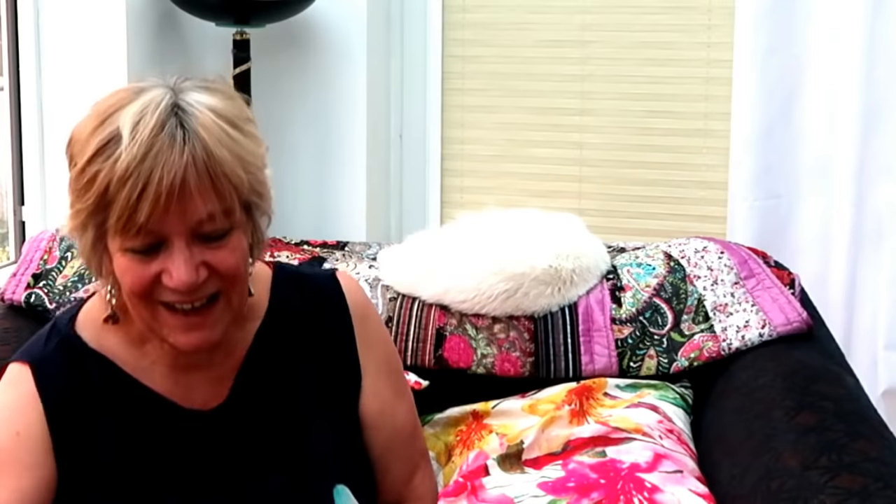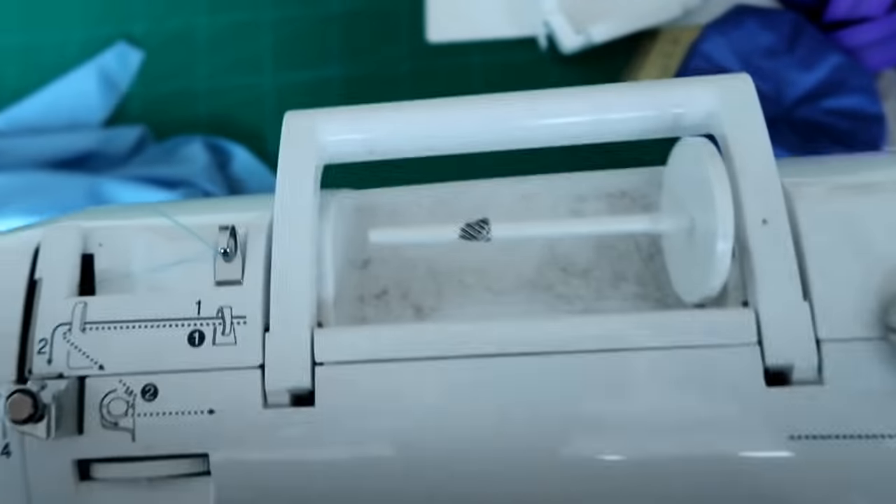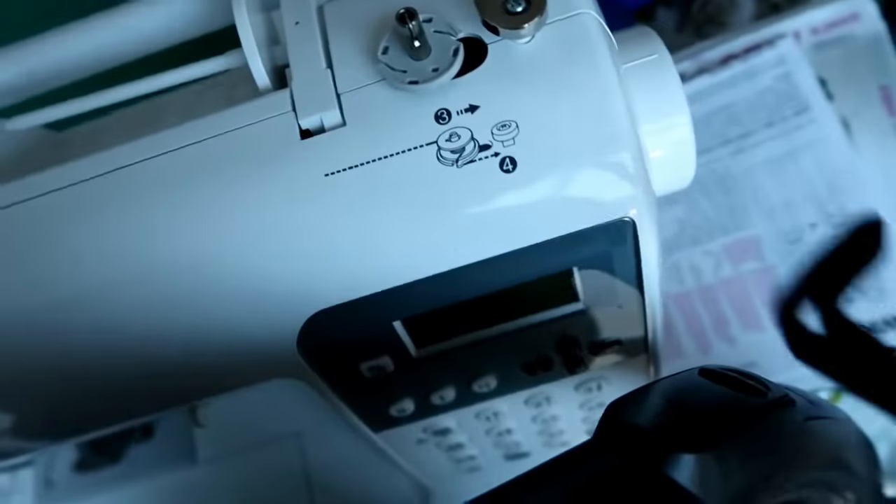Here's all the dust — watch this. [demonstrates hoover attachment] So as I say, if you've got any gadgets, do tell me about them. I'm also interested in old wives' ways that you've learned over the years to improve sewing. Let us know and I'll credit you and show viewers the suggestion.